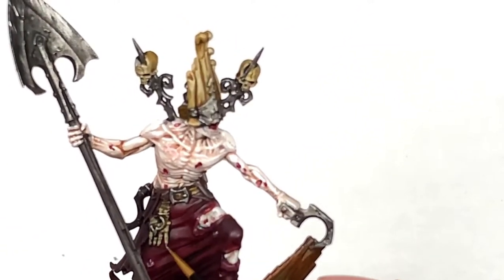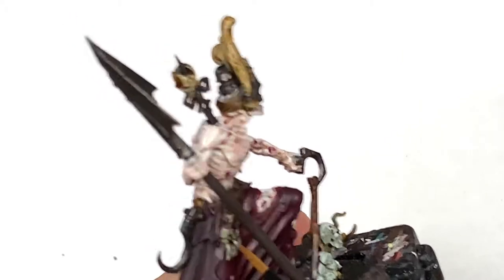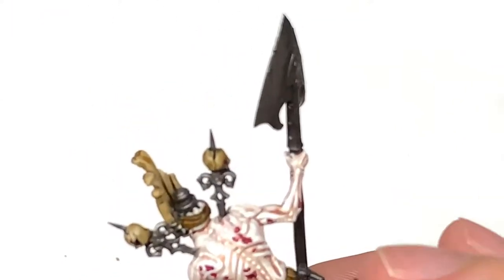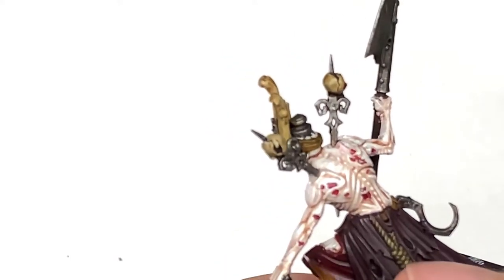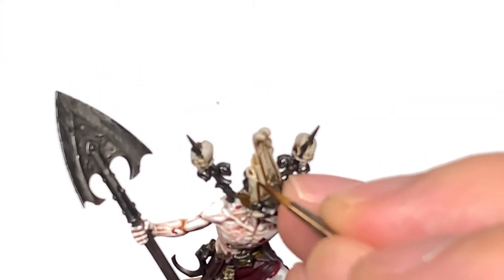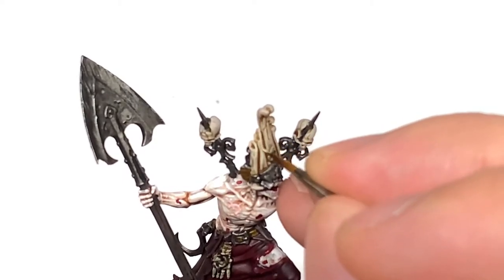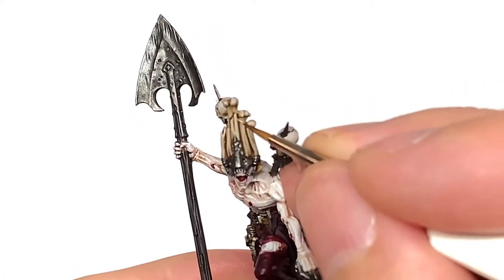Now I'm going to go onto the Rakarth Flesh and start highlighting the sections of bone — the hand, the skulls, and the bones on the front of that face mask. There are also a few little bits of bone visible through the wounds, ribs and such, so give them a little spot of colour with the Rakarth Flesh too. Then I'm going to mix some Citadel Ushabti Bone with the Rakarth Flesh for the first highlight, covering about 50% of the previous layer and leaving some of that Rakarth Flesh and the shades in the recesses.